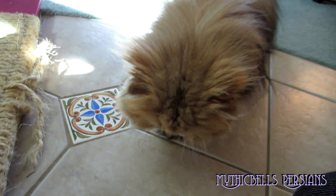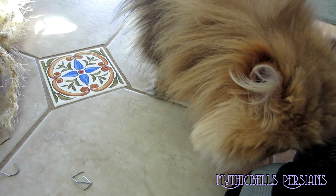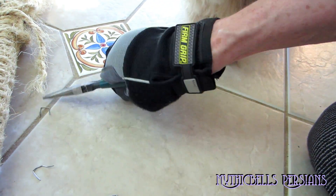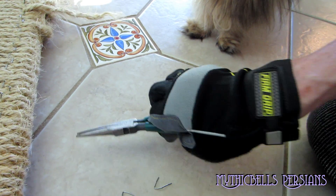I forgot about her fetish — paperclip fetish. These staples are an awful lot like paperclips, but I'm sorry, you can't play with them. Don't worry, I'll go get you a paperclip.